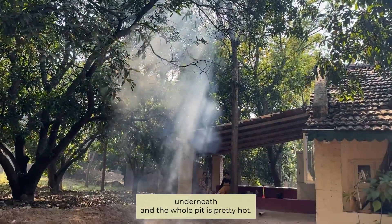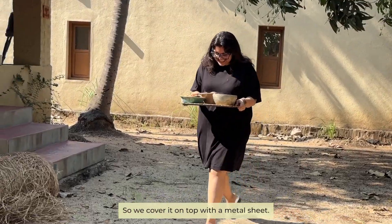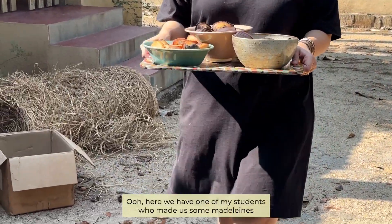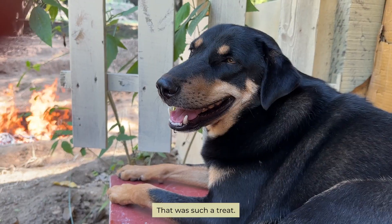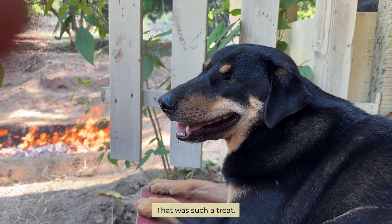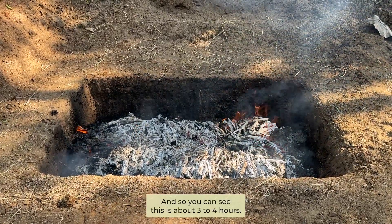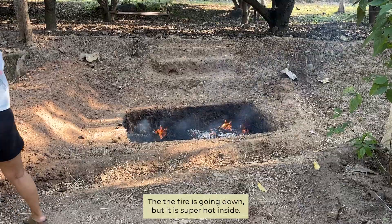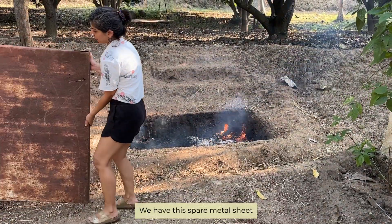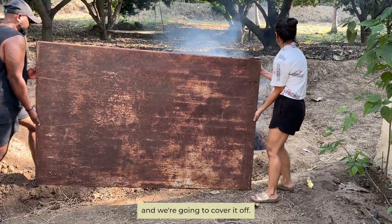After those three to four hours the coals are burning right underneath and the whole pit is pretty hot, so we covered it on top with a metal sheet. Here we have one of my students who made us some noodles right in the middle of the firing — such a treat! We have our dogs chilling around the bonfire. You can see the fire is going down but it is super hot inside. We have a spare metal sheet and we're going to cover it off.